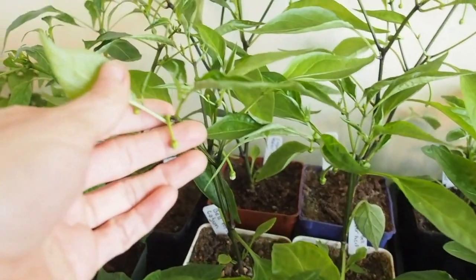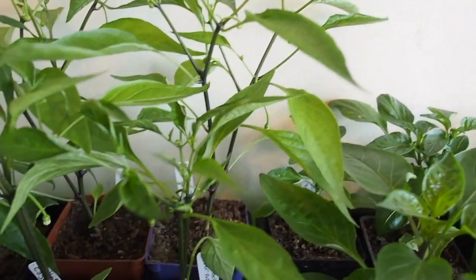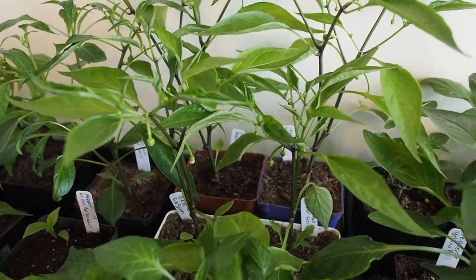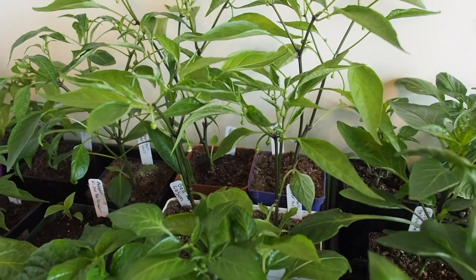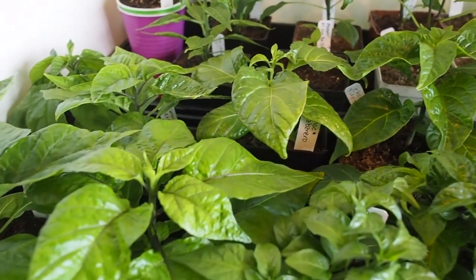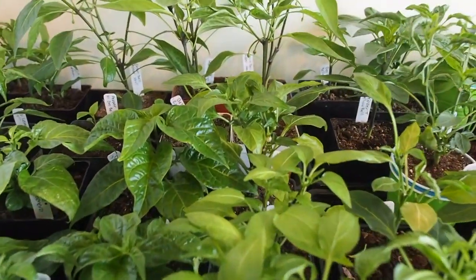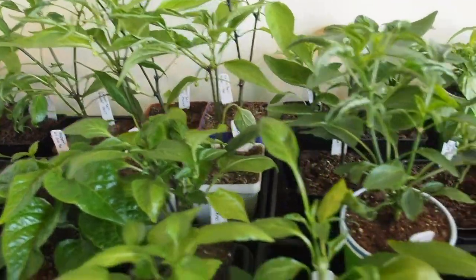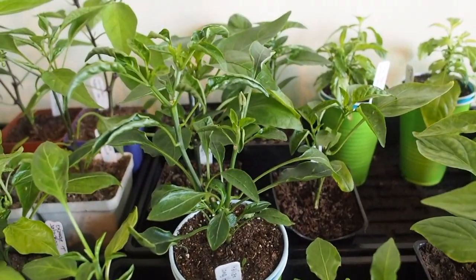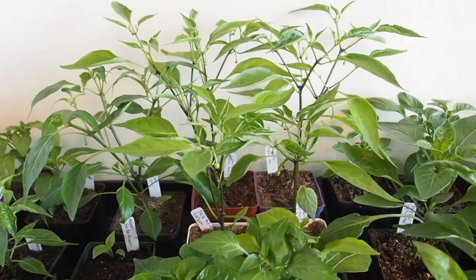There are a lot of flowers on this particular variety, which is the Cajun Bell, so I need to go through and get those cut off before they get too big. Some of these I have cut back a little bit, and others I've just let grow. The Cajun Bell and also the Italian Longhots grow pretty fast compared to the other varieties, so I have trimmed those back once or twice.